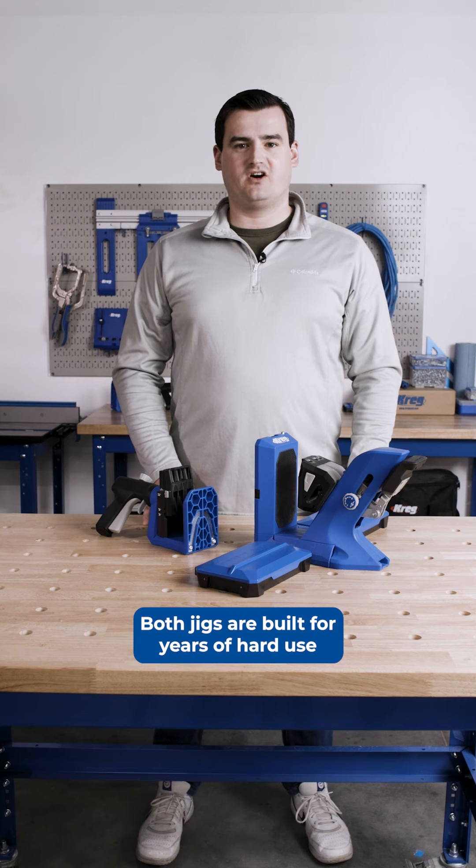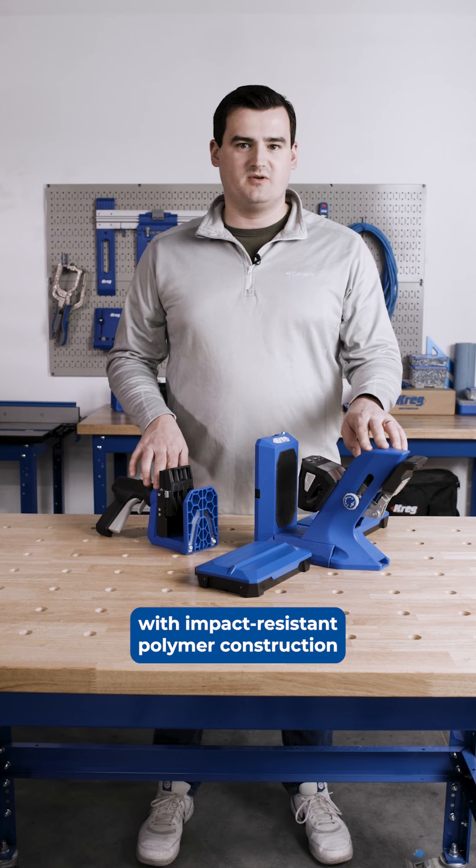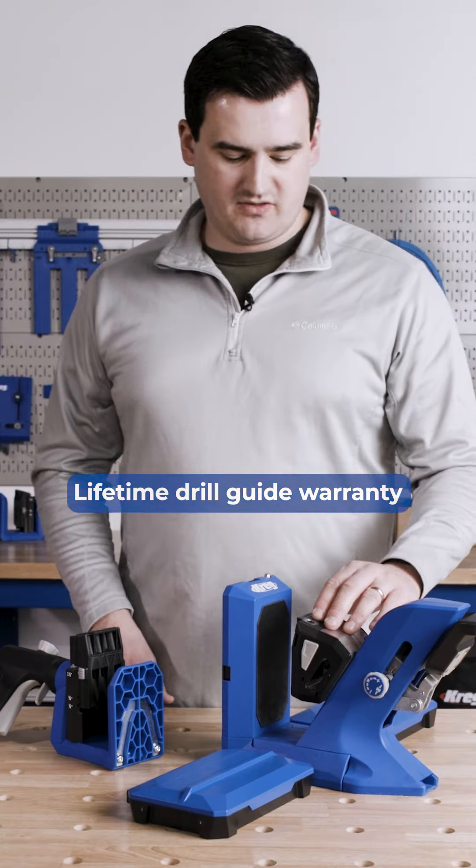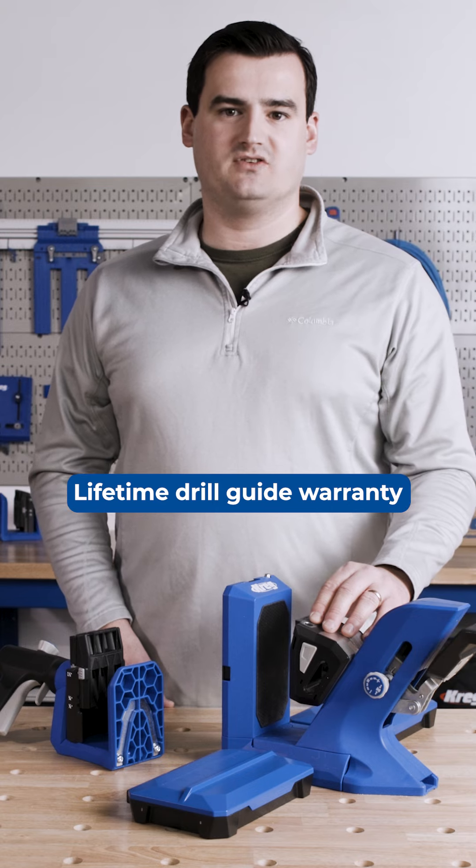Both jigs are built for years of hard use with an impact-resistant polymer design and a steel frame that runs throughout the body of both jigs. They both also feature Kreg's lifetime drill guide warranty.